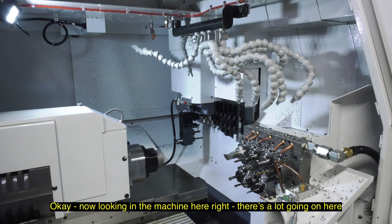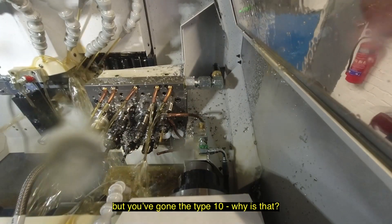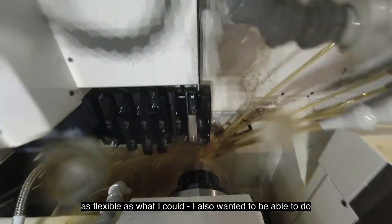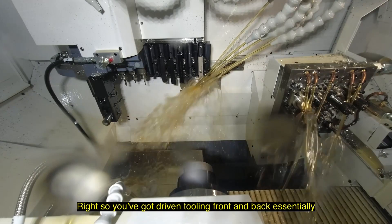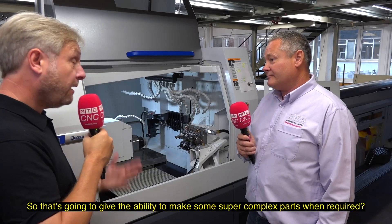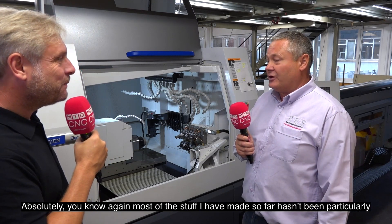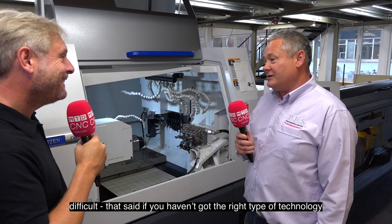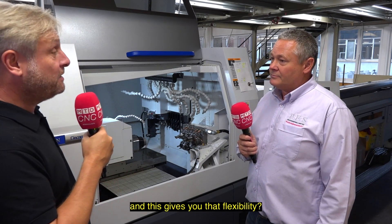Looking in the machine there's a lot going on here. You've got the Type 10 — why is that? I wanted to be as flexible as possible. I also wanted to be able to do milling on both spindles and the Type 10 allows you to do that. So you've got driven tools front and back, and Y-axes on both spindles, giving you the ability to make some super complex parts. Most of the stuff I've made so far hasn't been particularly difficult, but if you haven't got the right technology you can't do it going forward. You're well known for smaller batch runs but this gives you that flexibility — definitely.